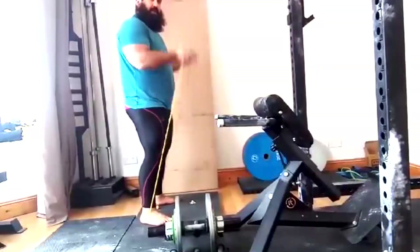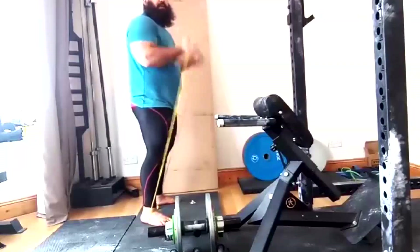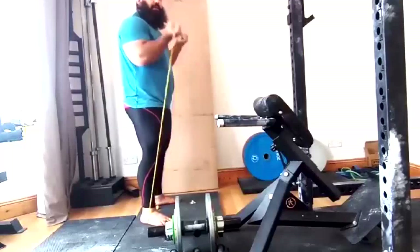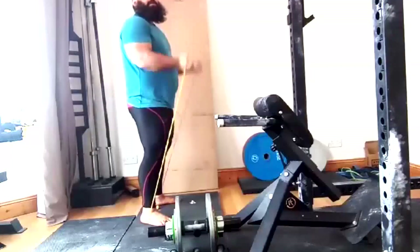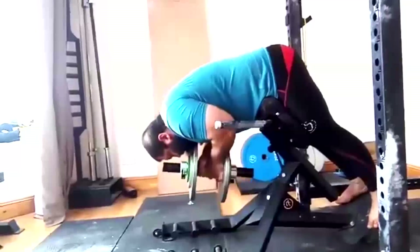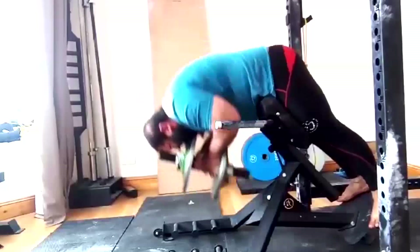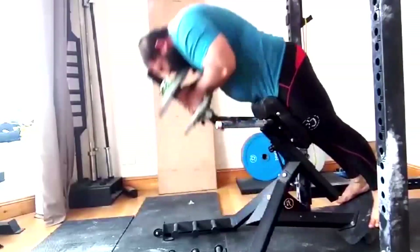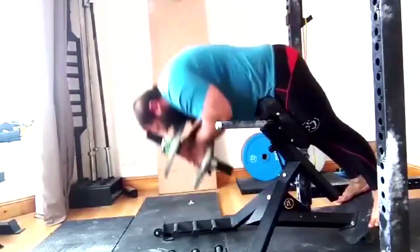We worked on good mornings — he's going to slowly keep building those up because good mornings and hip hinging is a bit of a weak link for his deadlifts right now. Then I let him do his bicep work on this day, just band work for biceps. That's all we do for arms — big multi-joint exercises and then band work. It helps with his tendon health because we get a lot of elbow and tendon issues for him, again due to his job.